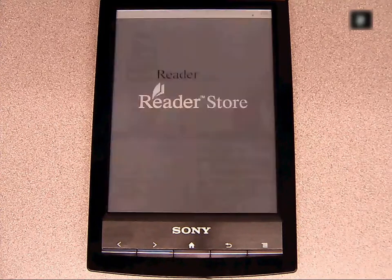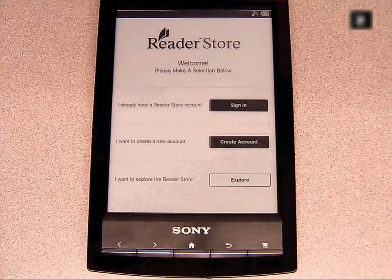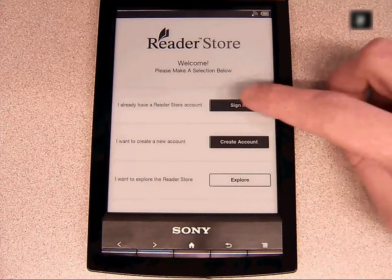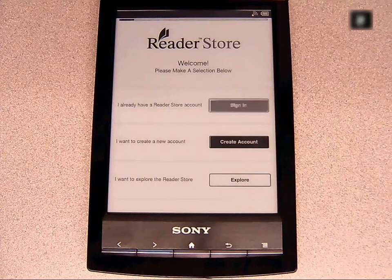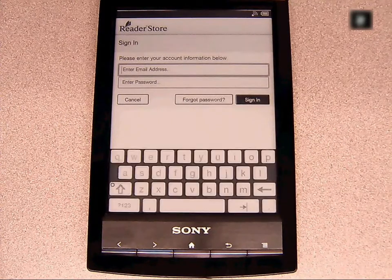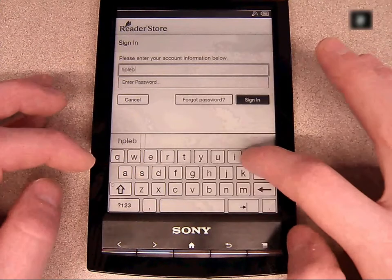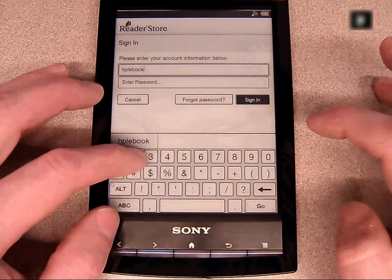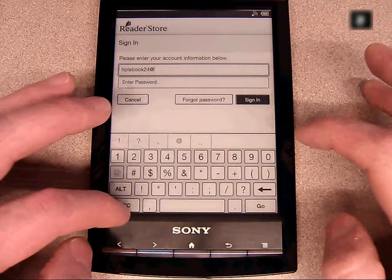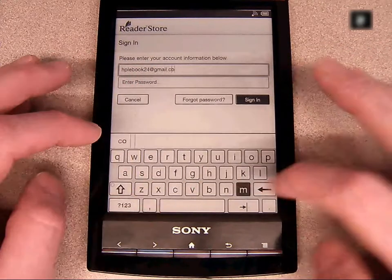The first thing we need to do is authorize the device. Click on the Reader Store to start. I have an account created already, but for those who don't, click on Create Account and follow the setup process. Otherwise, click Sign In. Authorizing this device with an account is necessary in order to download books from HPL's digital catalog. Authorizing only needs to be done once, then the device is ready to borrow e-books.